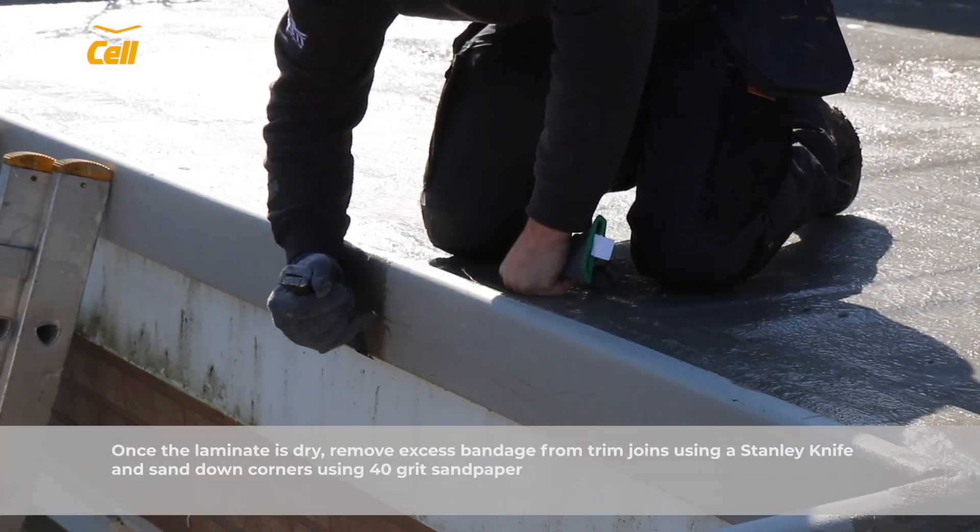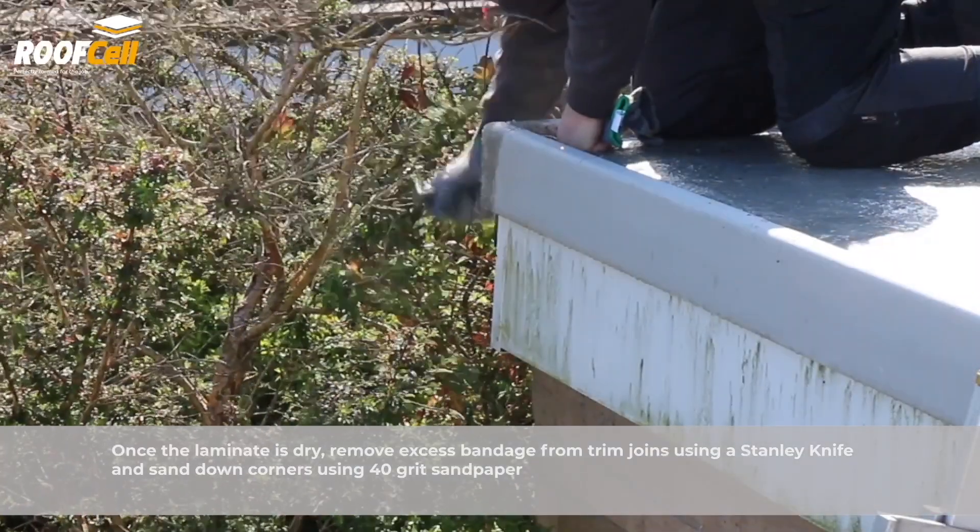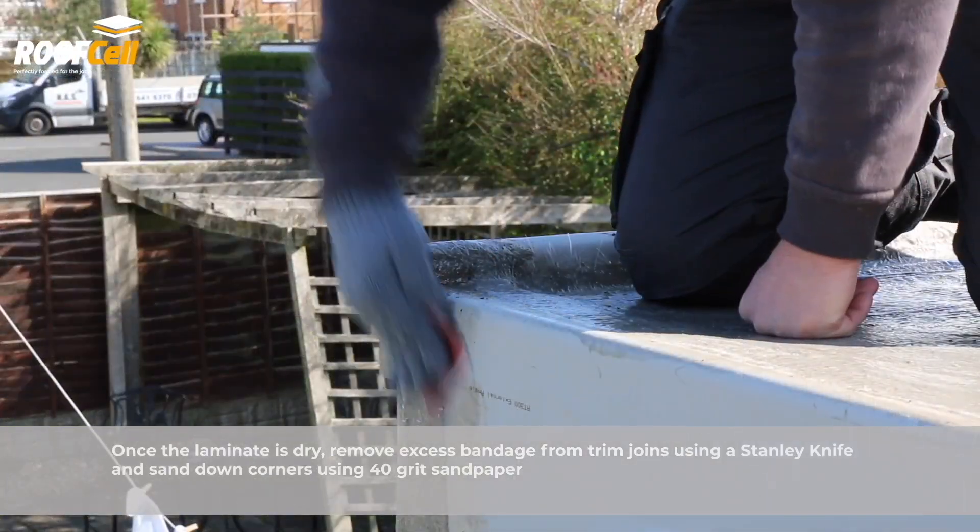Once the laminate is dry, remove excess bandage from trim joins using a Stanley knife and sand down corners using 40 grit sandpaper.